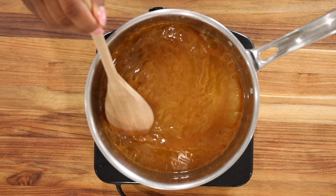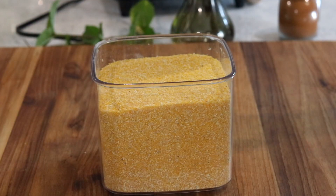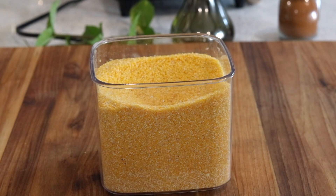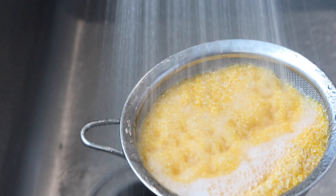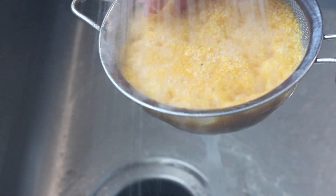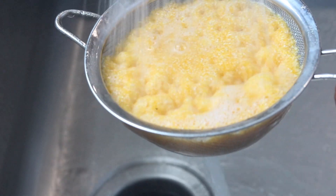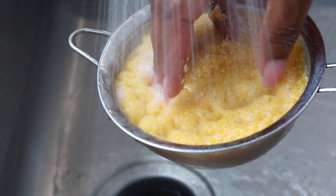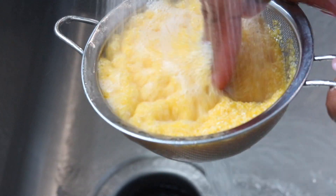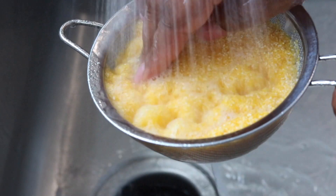While your water is boiling, go ahead and add in 1 cup of cornmeal or polenta, depending on the brand that you get. I definitely recommend that you wash your polenta or cornmeal thoroughly, just so that you can remove the starch. Also, remember that before these foods are properly packaged, they were handled by other hands, so just to be safe, go ahead and wash your polenta.